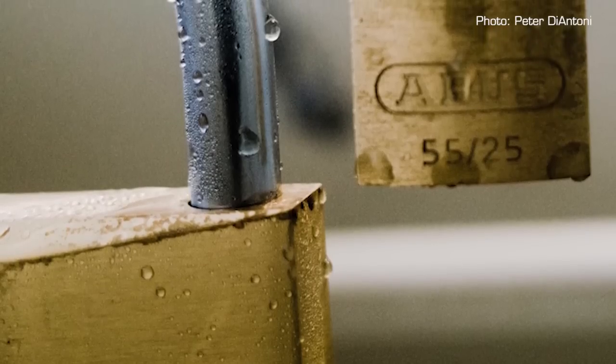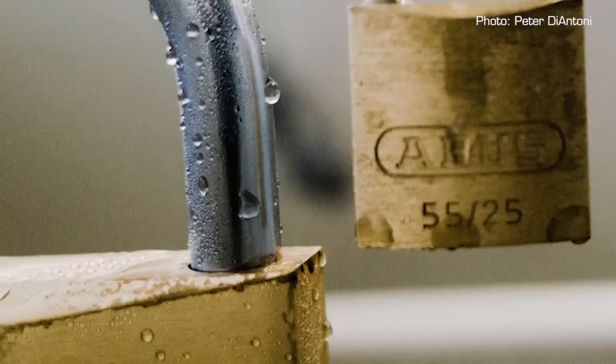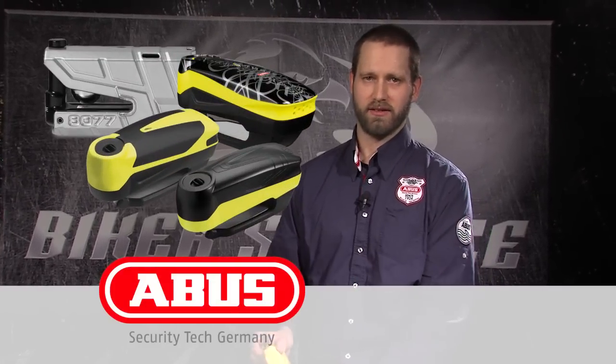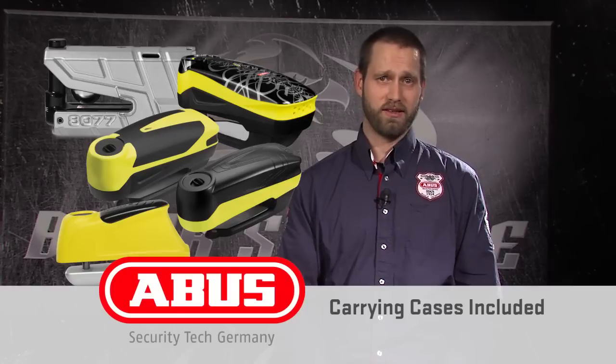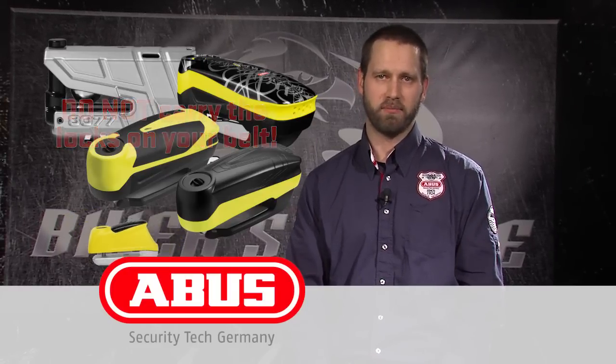As with all ABUS locks, the corrosion resistance on our line of alarm disc locks is the best in the industry, learned from years developing locks and corrosion coatings for the demanding marine market. The 8077, RS series, and trigger all include a carrying case that can be stowed under a seat. It is not designed to be carried on the belt.